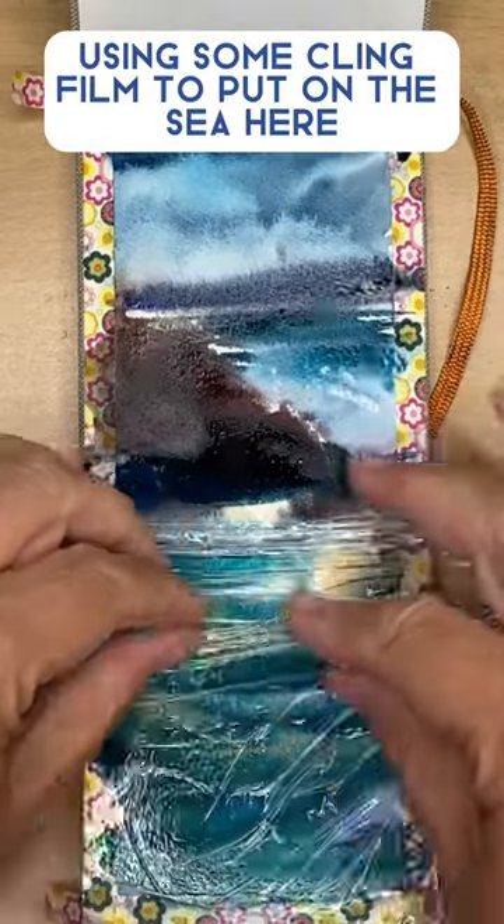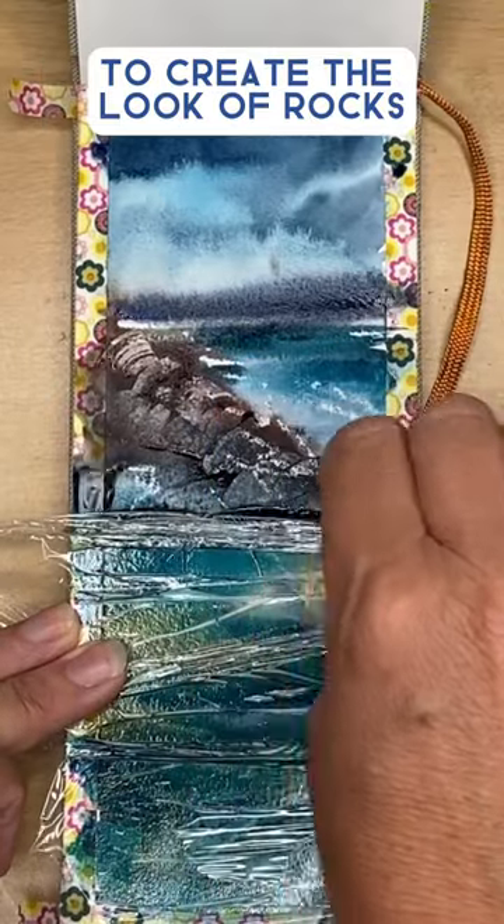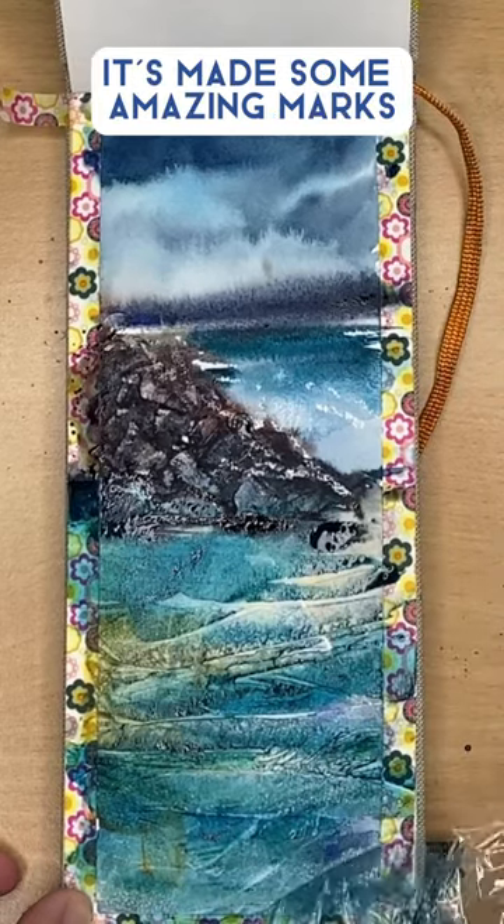Using some cling film on the sea here and a plastic card to scrape off the paint to create the look of rocks. I'm peeling off the cling film — as you can see, it's made some amazing marks.